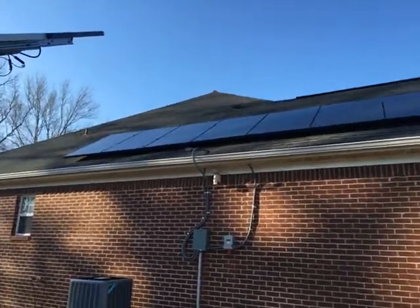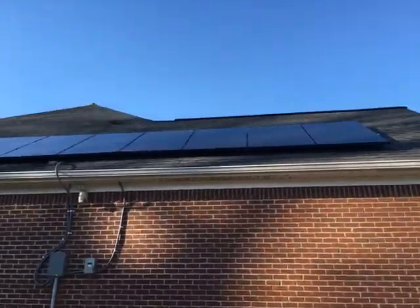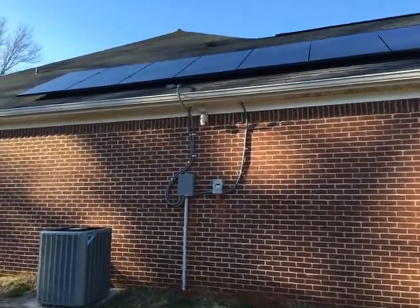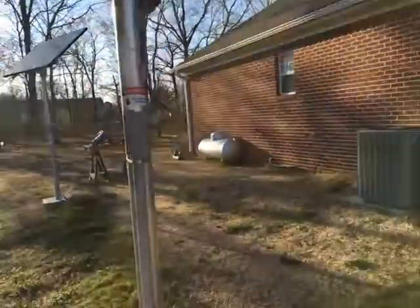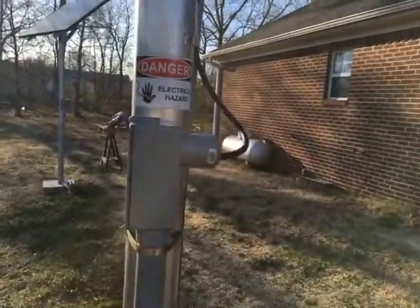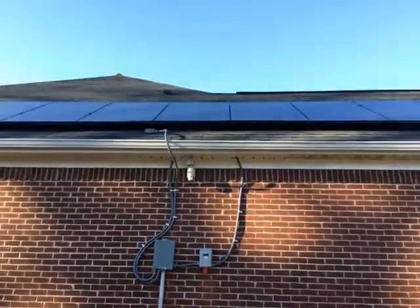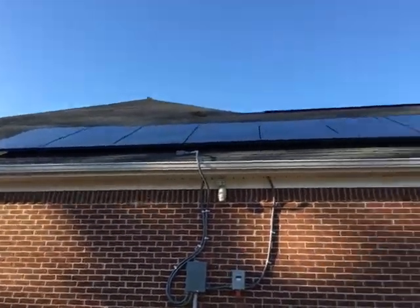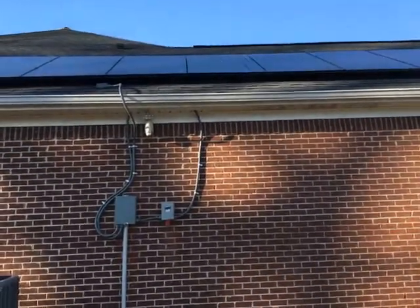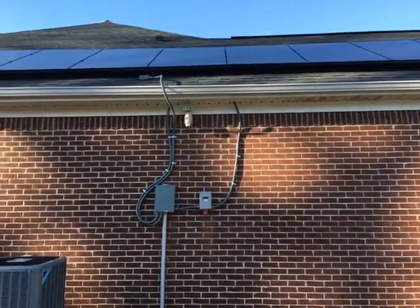Hello again YouTube, I'm back with the update. Here you can see the finished installation, including the new box and also the AC disconnect. I kind of changed up some stuff around here too — I took that off and moved the AC disconnect from here to over there. So this is it, this is the finished install.